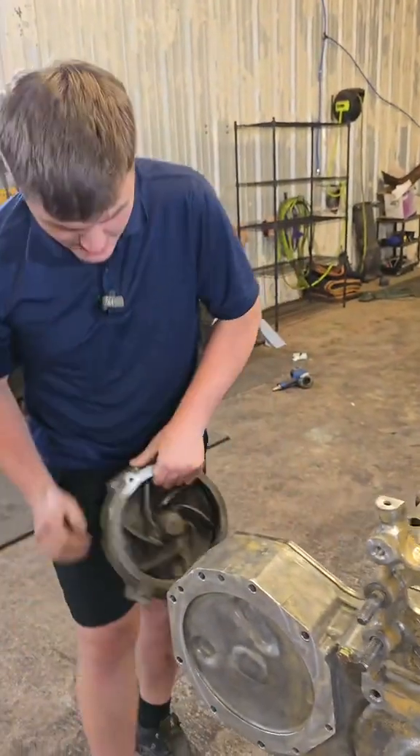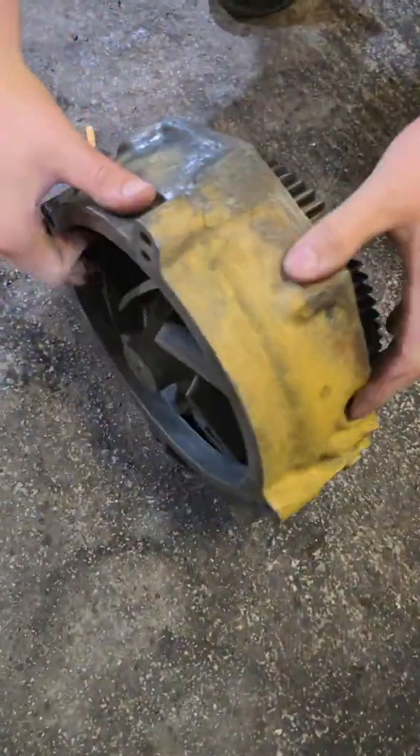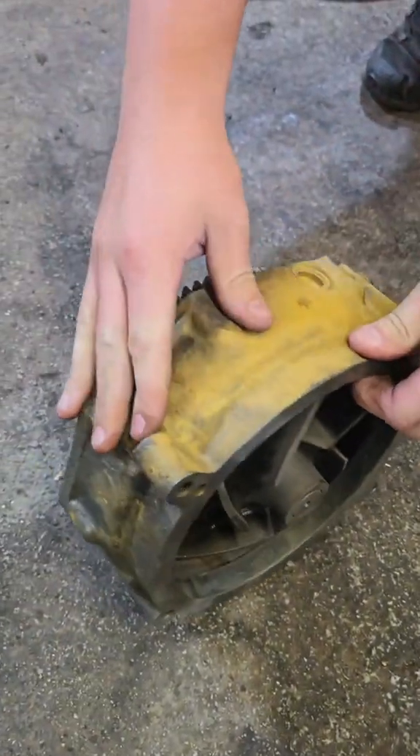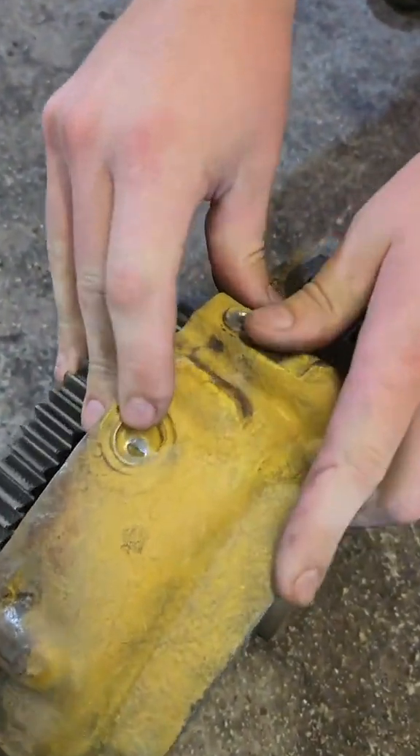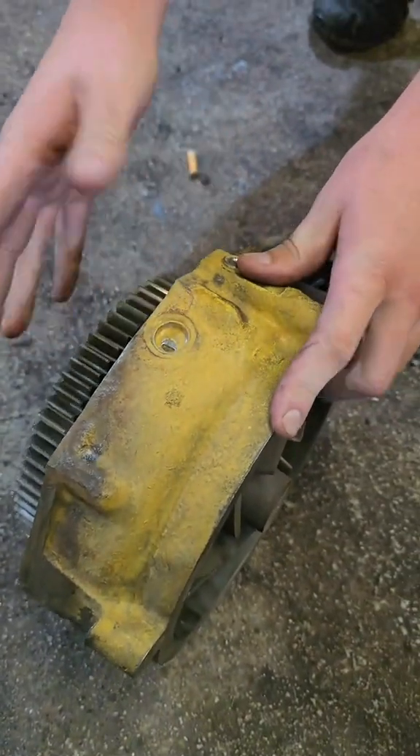I got a water pump right here, and as you can see, located on what would be your passenger side of the engine, you will have this weep hole right here. This weep hole will signal to you if this water pump is starting to fail. It will actually start to leak coolant out of that weep hole, and when it does that, you know that your water pump's bad.